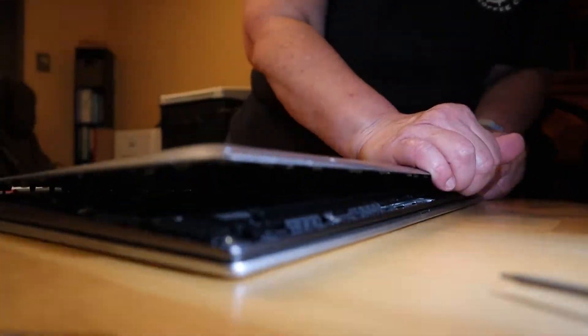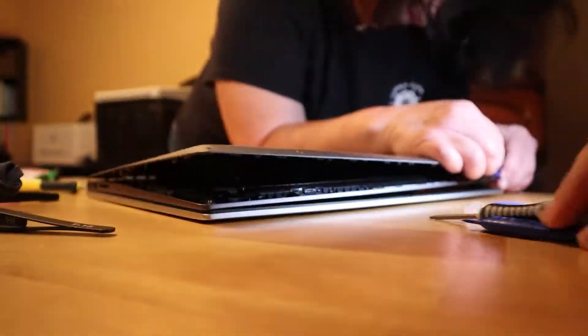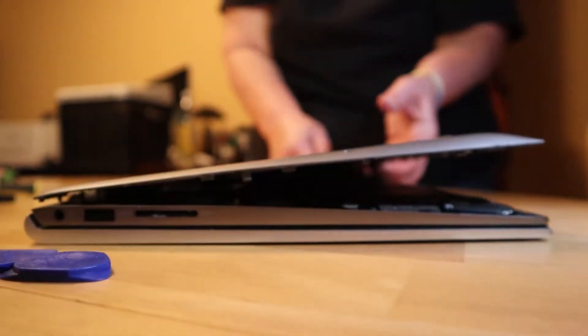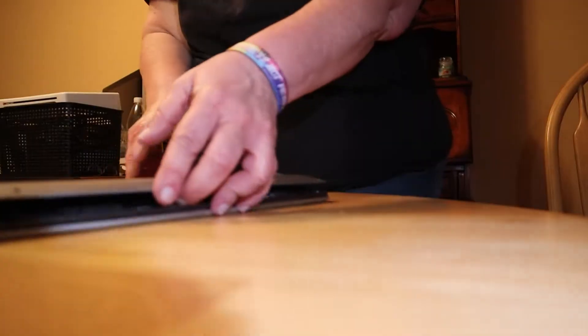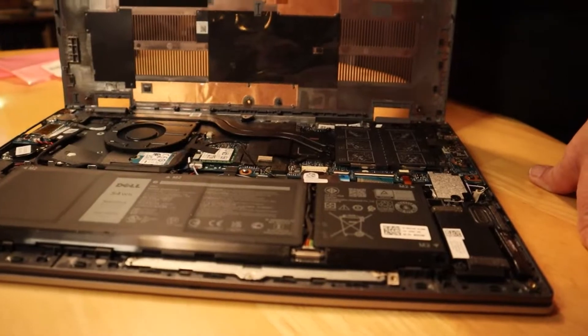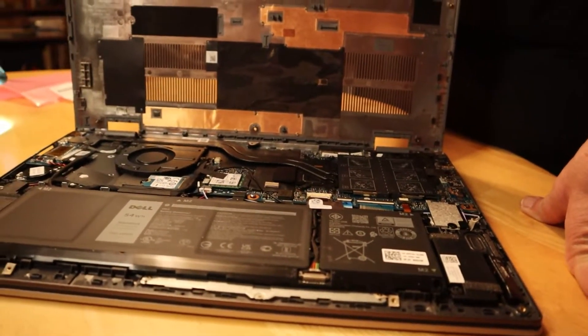An hour and 13 minutes later and we have seven of the eight screws out. There's always one. I'm going to try to pry it open gently with these handy pry tools.